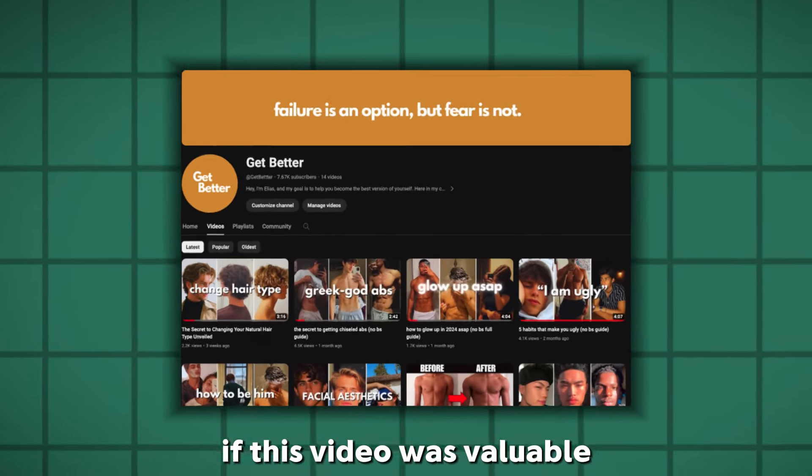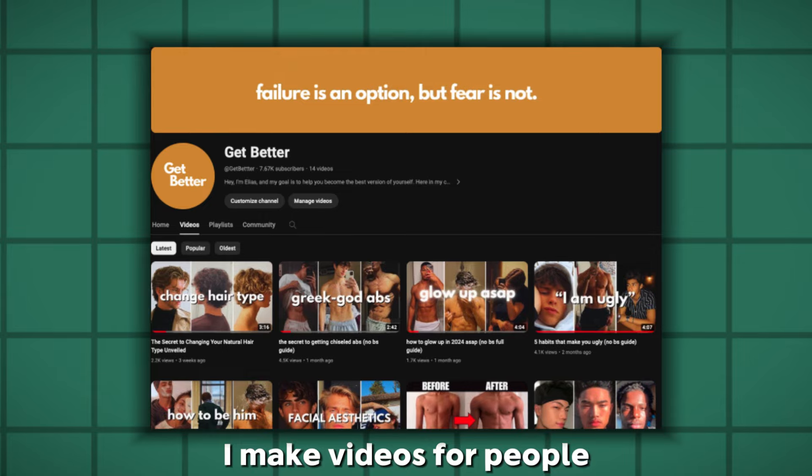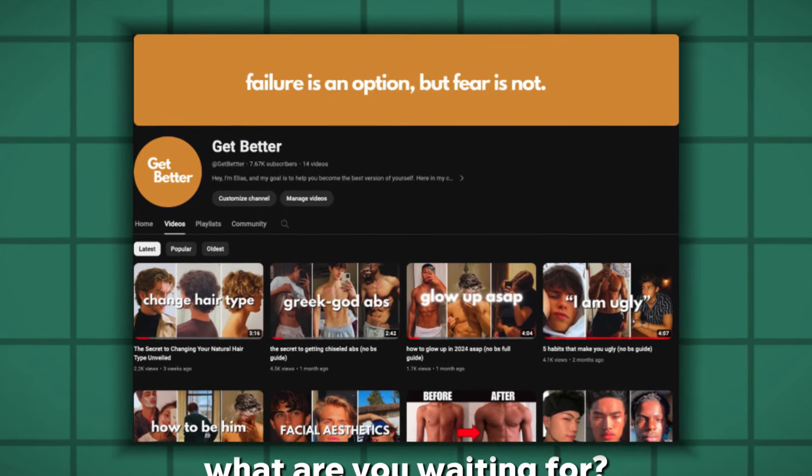If this video was valuable, check out my YouTube channel. I make videos for people exactly like you, so what are you waiting for?